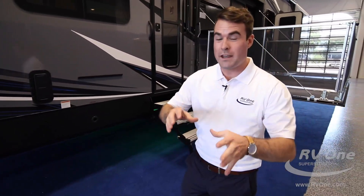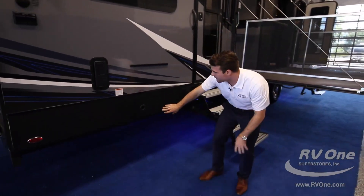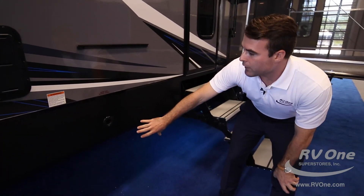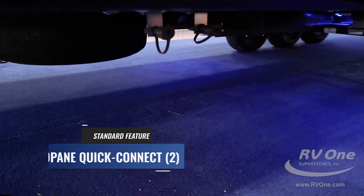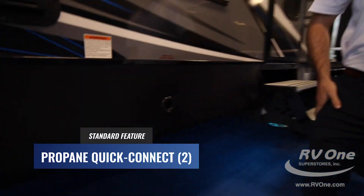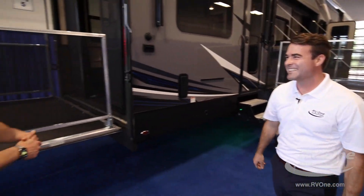Moving around to the back — before we get back there, I want to point out this comes with a full-size spare tire. And down below, you have two propane connections, so you can have two grills out here cooking for the entire group of ten people on the party deck.